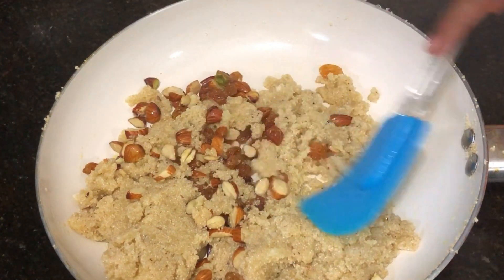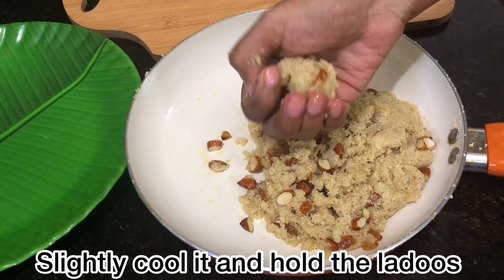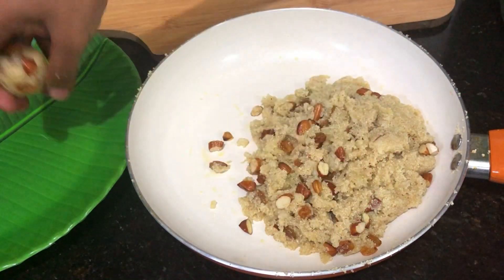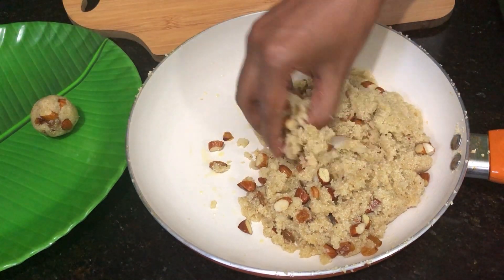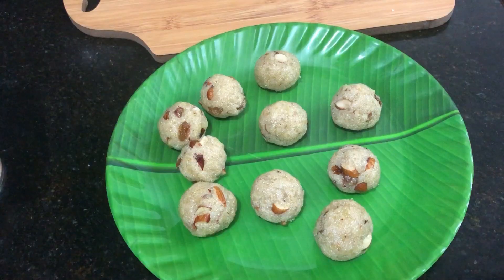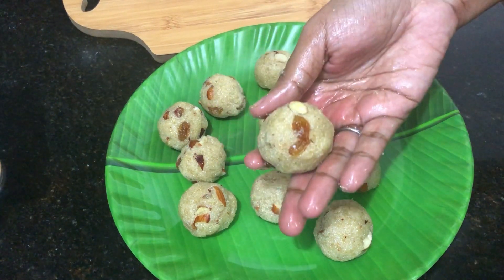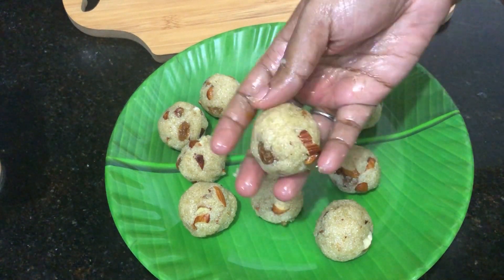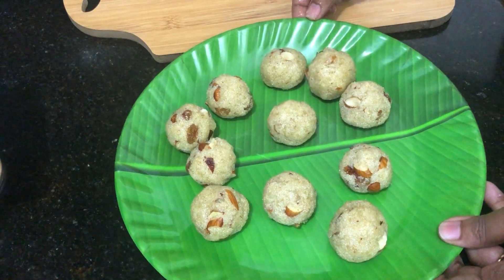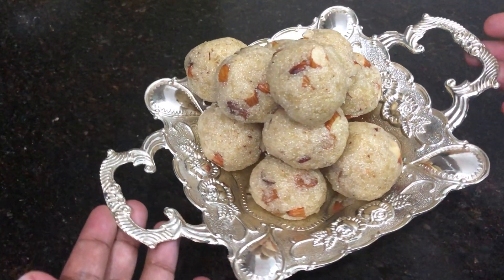The mixture is light. We will turn off the stove. Then pour it out and put the rava laddu ready. Just a simple rava laddu is ready. I will enjoy this. Let's taste this rava laddu!